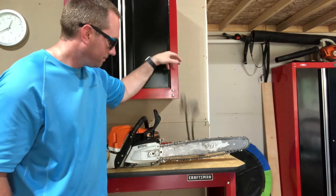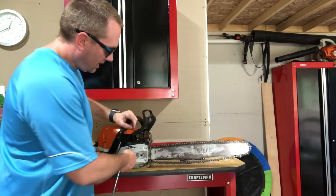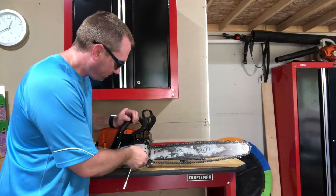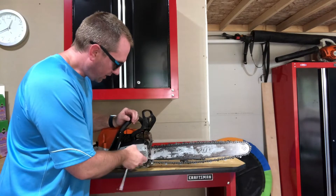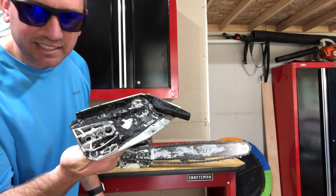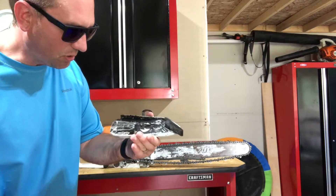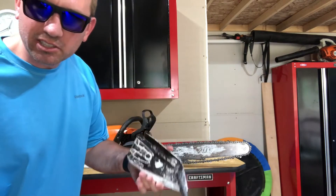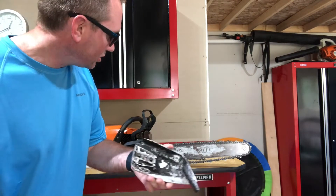Let's take it apart and see what else is going on. Taking the tensioner cover off, you can see it's pretty nasty in there — caked with a sawdust and dirt mixture. There's no damage to it, just dirty. We'll clean that out and it should be fine.